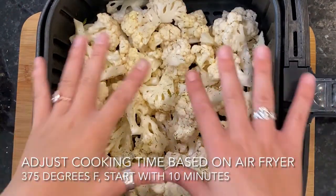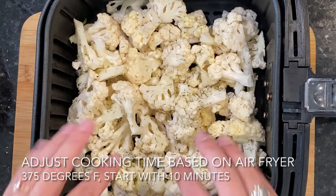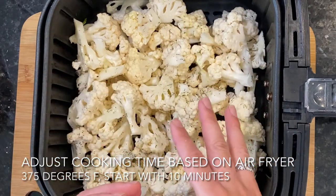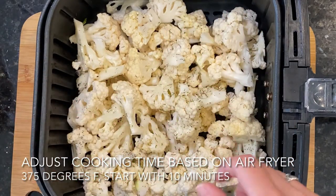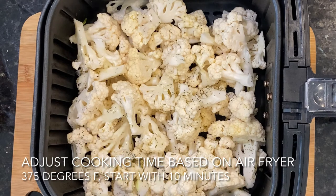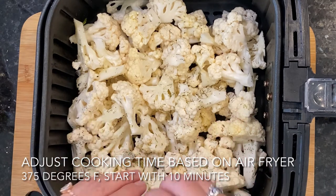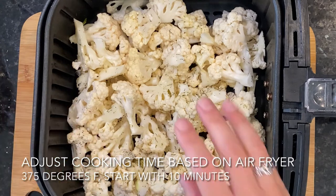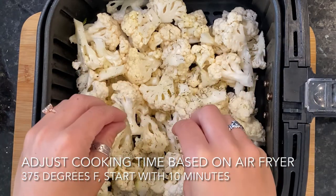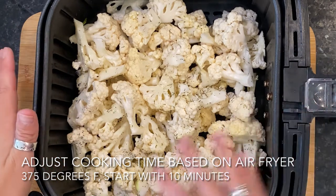Air fryer baskets are all a little different — mine is pretty deep versus some that might be shallow and wide. If you have multiple layers of cauliflower, it might take a few more minutes to roast. Check on them periodically and give a good shake so they're tossed around. For my particular air fryer, I'm going to set it to 375 degrees Fahrenheit and start with 10 minutes on the timer. I'll check it at about five minutes, give it a good toss, and keep checking every two to three minutes. The center should be soft and the edges should be lightly brown. For the oven method, set it to 425 degrees Fahrenheit and bake for five to ten minutes, checking halfway through and tossing if needed.